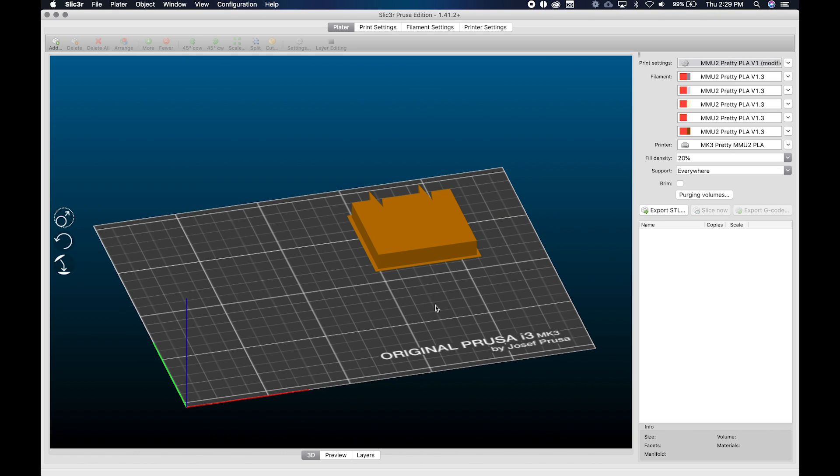Hey everybody, this is Chris back again with another tips and tricks for Slicer Prusa Edition. Today we're going to talk about something extremely powerful that people have requested — something that exists not only in Slicer but also in Cura. I apologize to Simplify 3D users, this is not an option there. This feature is project files, called 3MF files.